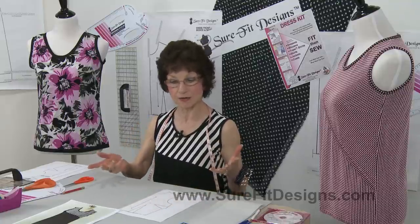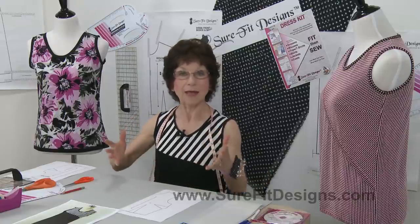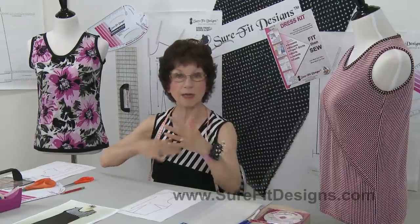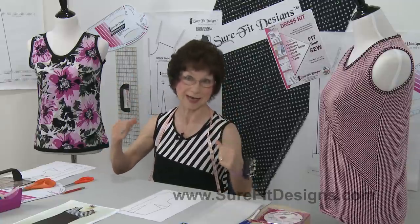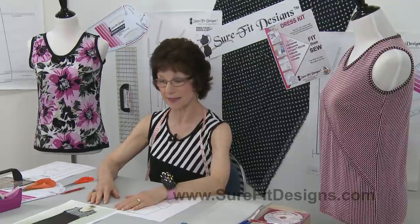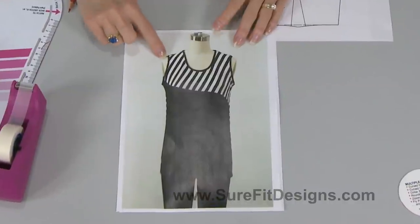Since we moved to Idaho and we're facing a lot hotter weather, I'm wearing a lot more tank tops. So I looked through my stash and found my black and white stripe and my black fabric, but neither of them were quite enough to make a complete black tank top or a complete black and white striped tank top. So I decided to mix and match the fabrics together, and I've got photographs here to show the design.